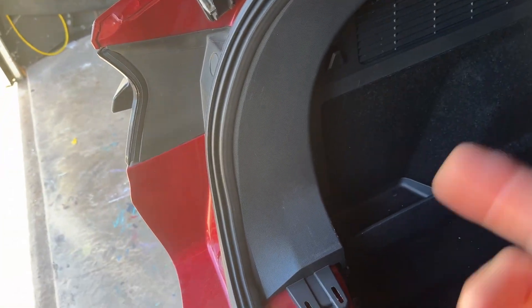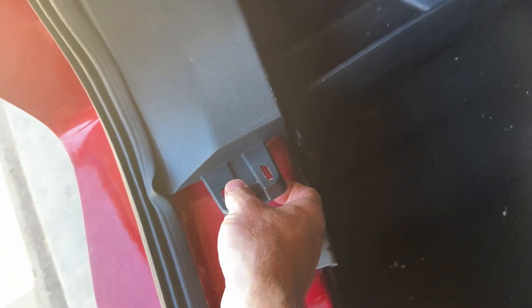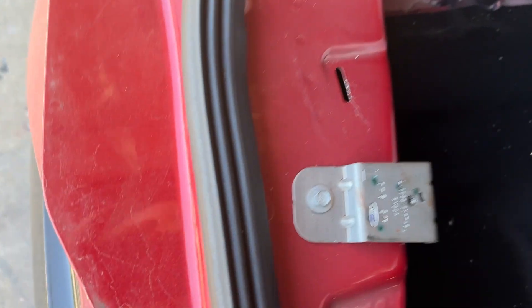That allows us to get to this panel here, which is where the IPMA is. You just grab it right there, pull up on it, and it'll release. Then you can pull out and your trim will come right out. There's a little yellow clip that needs to go back in place, so I'll just pop it back up. Here's our IPMA.